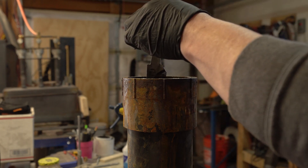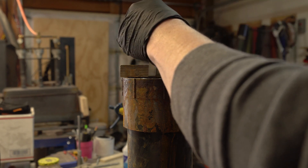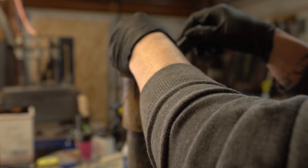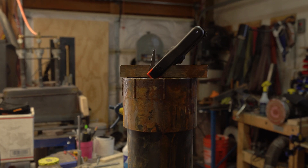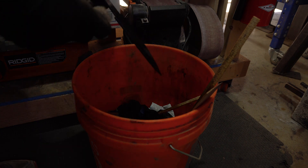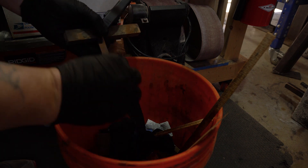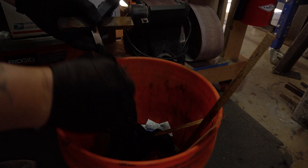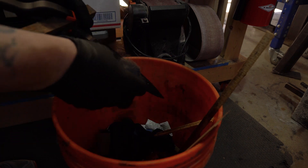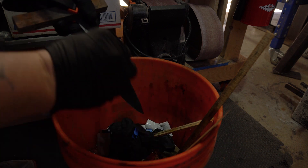Now I'm going to leave this in for the full dip — get the whole thing down into the ferric, try not to drop it in, and we'll leave it there for 15 minutes. First dip is done, so I'll pull this out and scrub it with the steel wool to get off any excess steel that has been etched away.